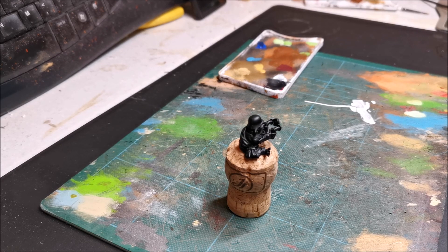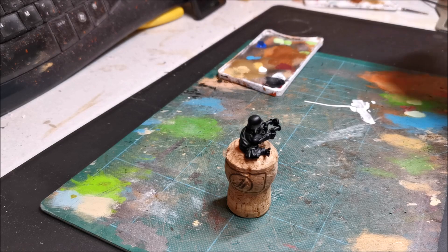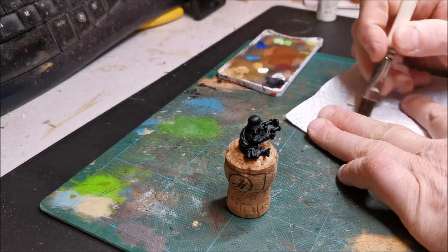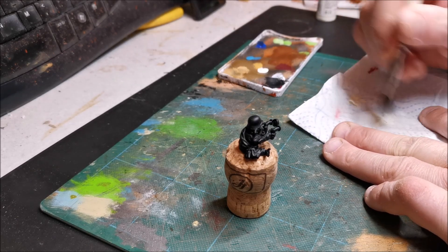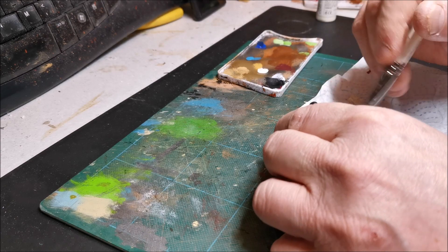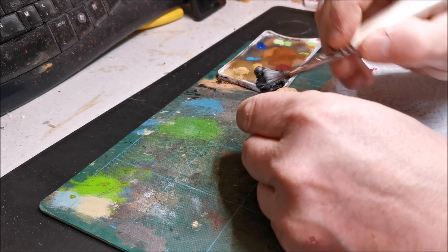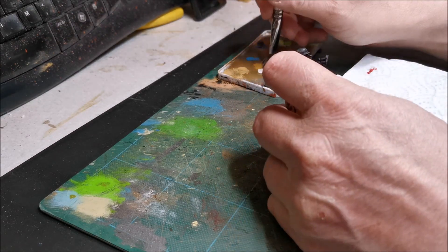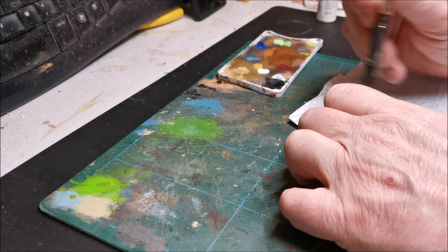I'm going to paint this figure by dry brushing it white first, which is what I'm doing now, and then I'll paint the green. All this dry brushing of white does is help with the highlights - it helps find the detail.